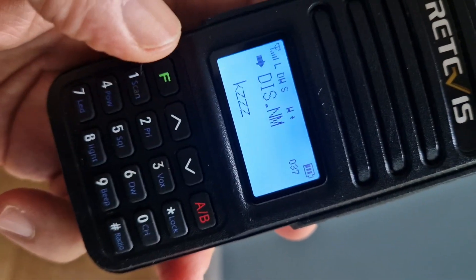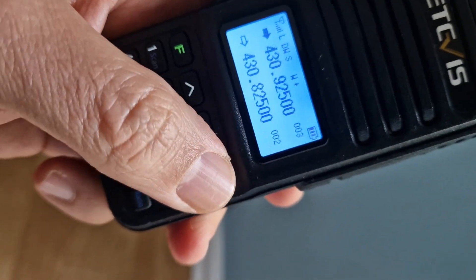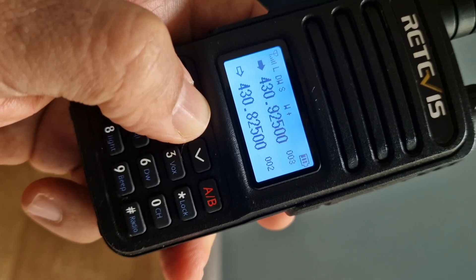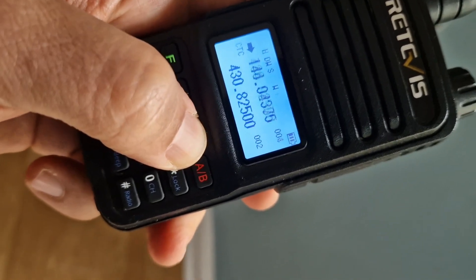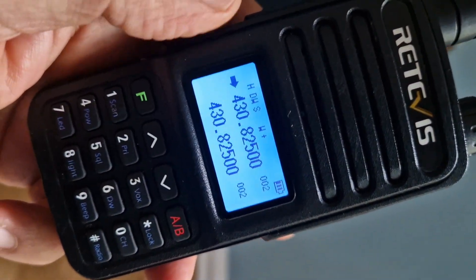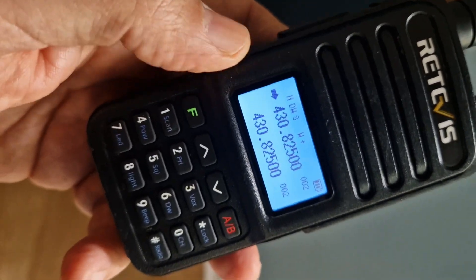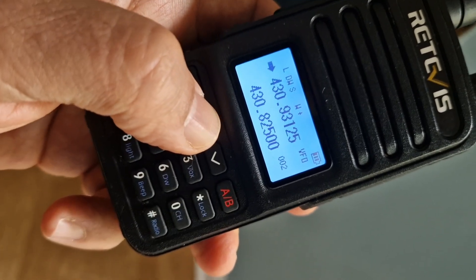Hit F to confirm — it said 'enter' — then back out and see if it saved the name. I'm going to do a separate video just on naming memories. We know how to store them — if we're in VFO we just do a different frequency.